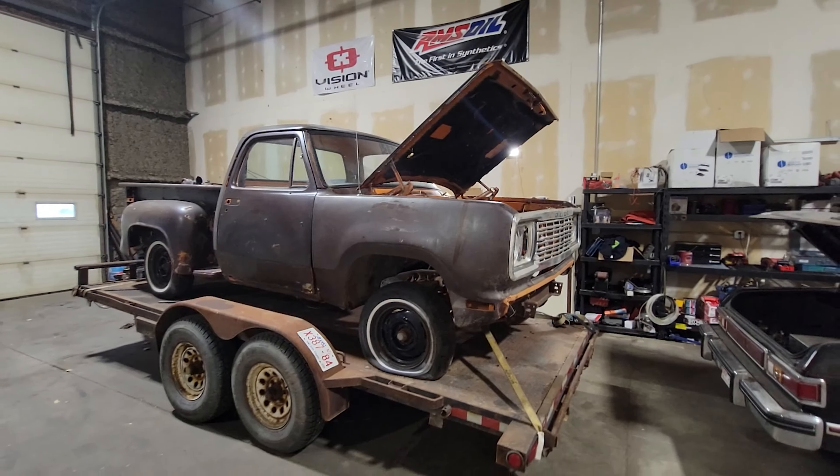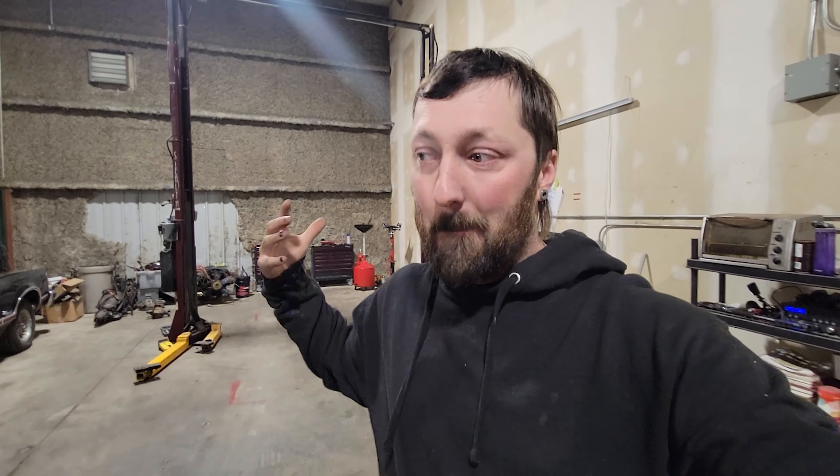I wouldn't put an LS in a Mopar — it is what it is. May be a sucker for punishment, because making horsepower out of those isn't cheap — but not happening. It's one thing me and Lane agree on: Mopars get Mopars.